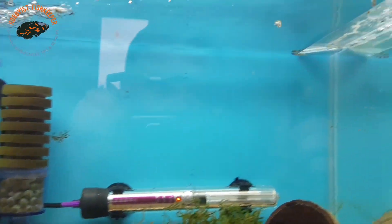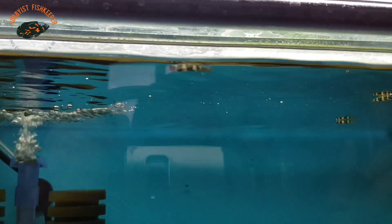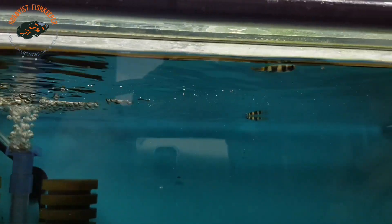I don't know if you can see them there just flitting around at the top, but they are tiny. They are probably just over a centimetre in length at the moment.